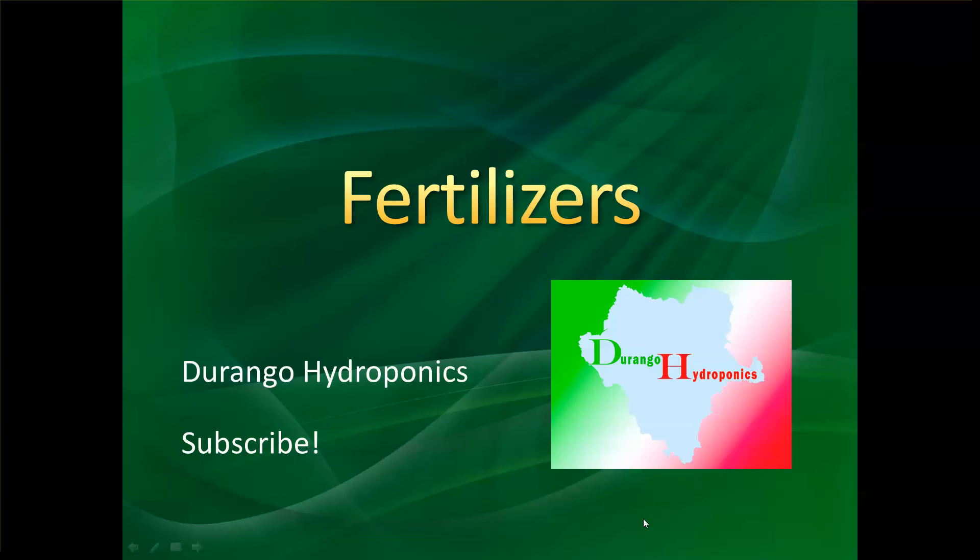Hello friends, welcome back to my channel Durango Hydroponics. Please subscribe to my channel, help us spread the word and thank you for watching my videos.